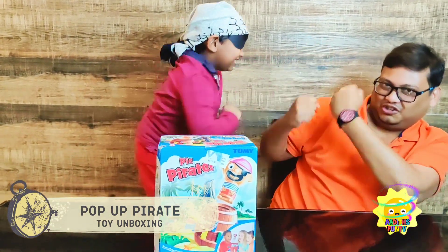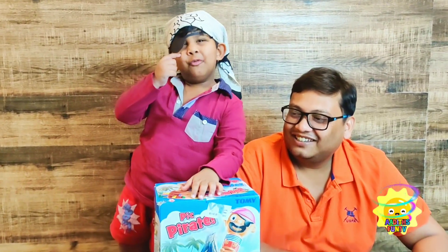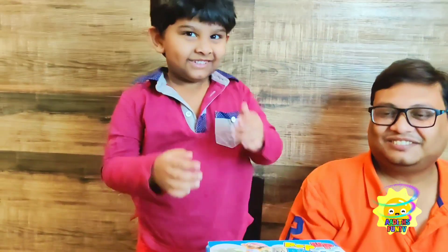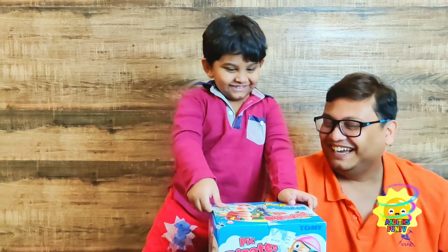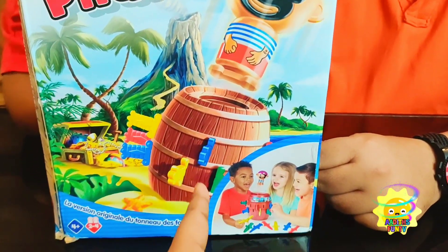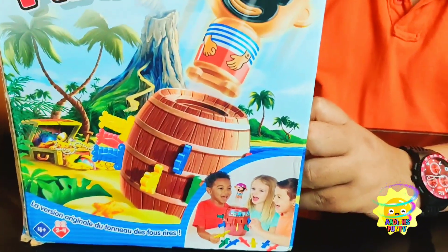Okay, so let's start opening this toy. I'm excited to play this one. Yes, even I am excited! Daddy, open his iPad. Oh, that's Adit — much better now. So let's check out this toy. We have to stick in some type of swords or knives and the pirate is going to pop up. Let's open it. It's quite easy to play, I think.